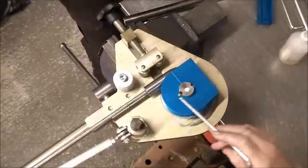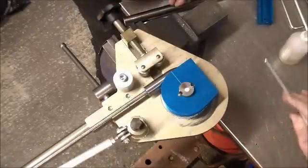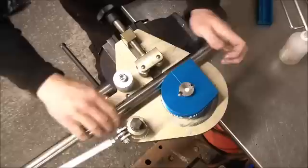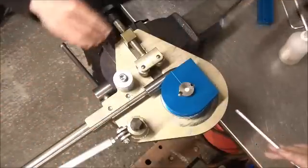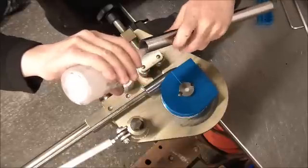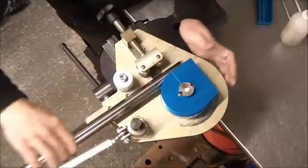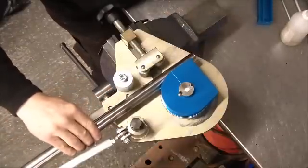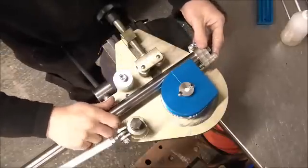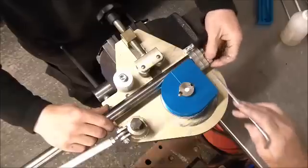We're about to bend a piece of 1 inch diameter 16 gauge 316 stainless steel. First thing to do is to check that it slides over the bullet easily. That's fine. Then we pop some lube down the inside. Once again, make sure it slides over nicely. Now we put the clamps on. Because of the toughness of this material, we're using two clamps.